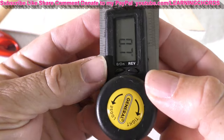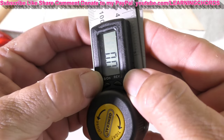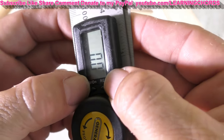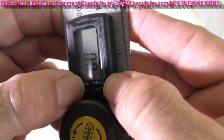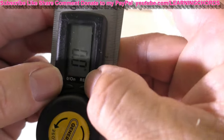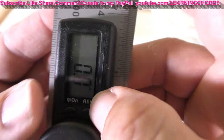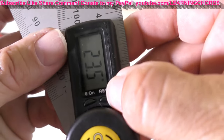It looks like it's inserted. We got an on-off button and we got a REV button, which is probably — I'm going to try turning it off. Why isn't this turning off? So you can't turn it off — it's probably got an auto off. Oh, that zeroes it out. Is that what that is? Don't read instructions.